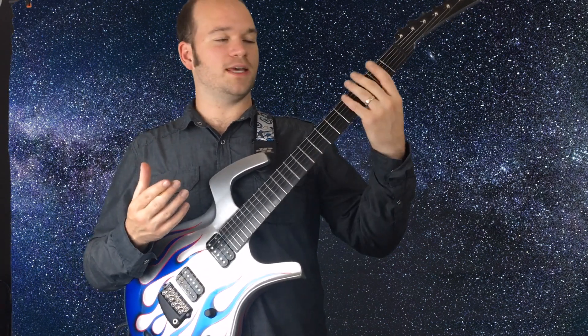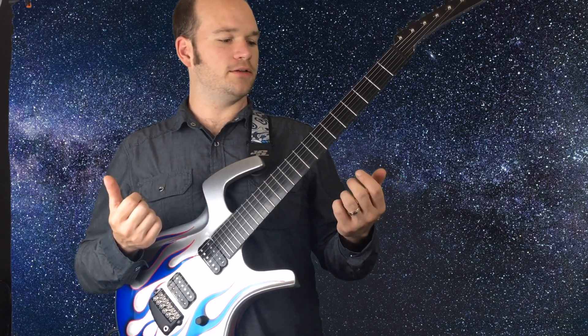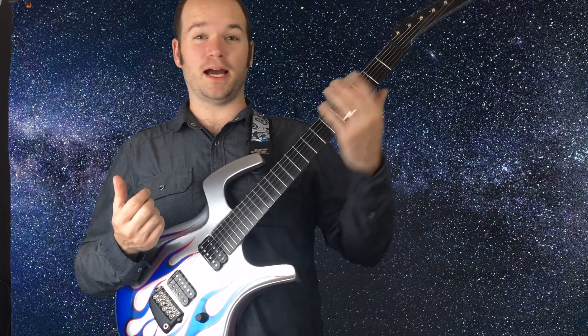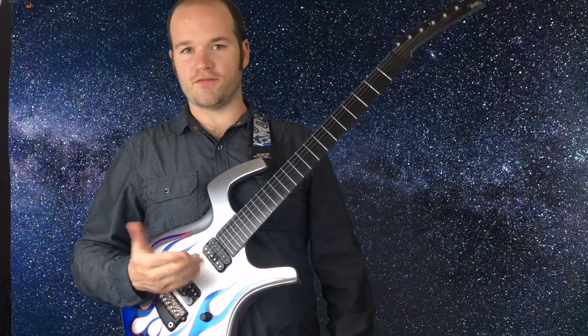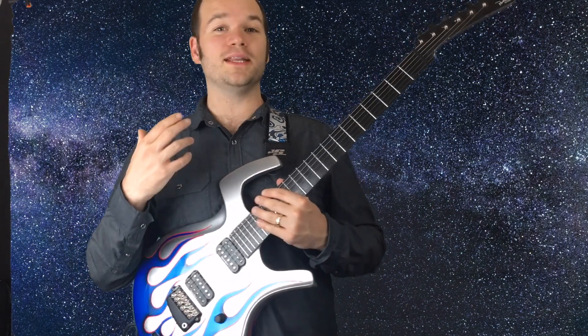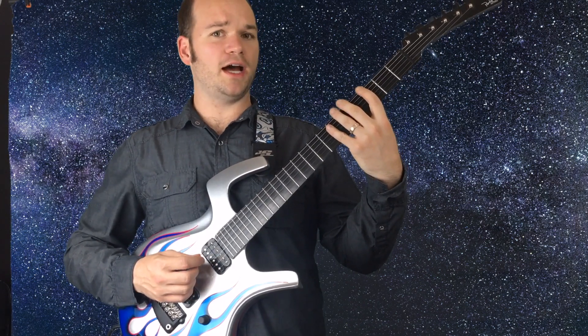Some people like to do the CAGED version of these scales, but I like to do the three-note-per-string version. Especially for playing legato guitar, I find it faster to get around, and I think these shapes are a little bit easier to see. So once you've got that and you know what the seven notes are, you just follow three notes per string.